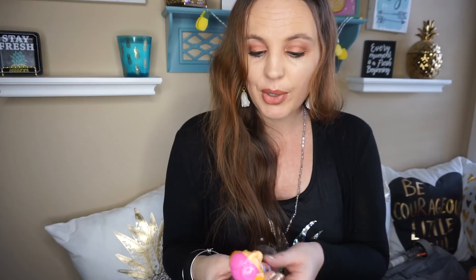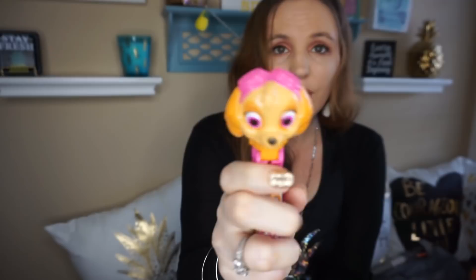They also had these little pop-up lollipops in Paw Patrol. I thought this would be cute for my daughter's little Easter basket — it just pops up like that. So I got her one of those.